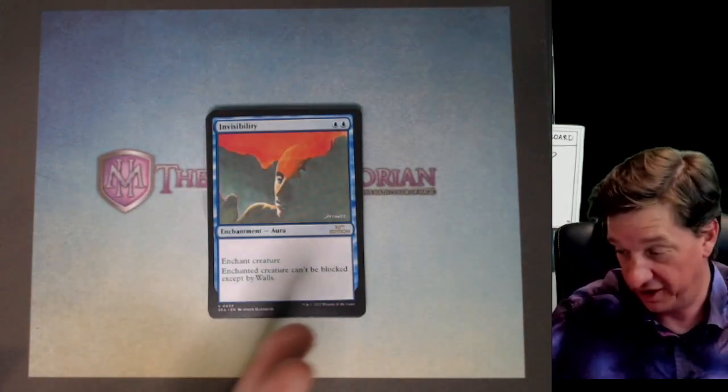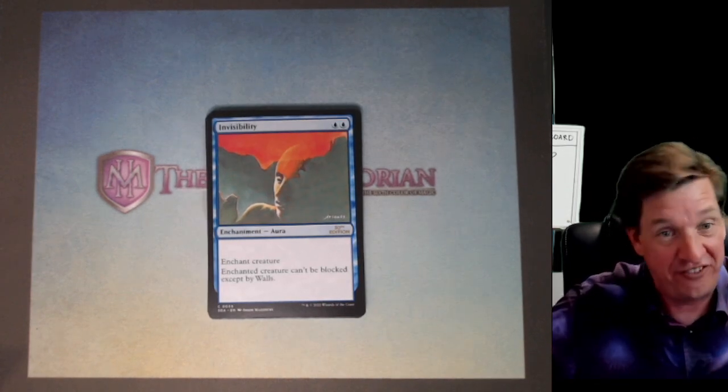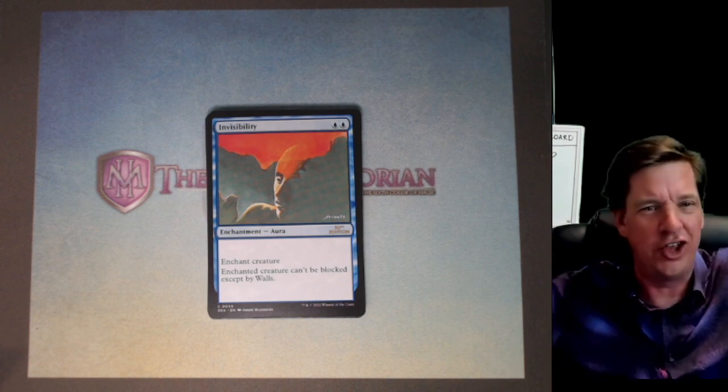These are actual real cards. That Time Twister was not. Who knows? Maybe there's more fakes in here.